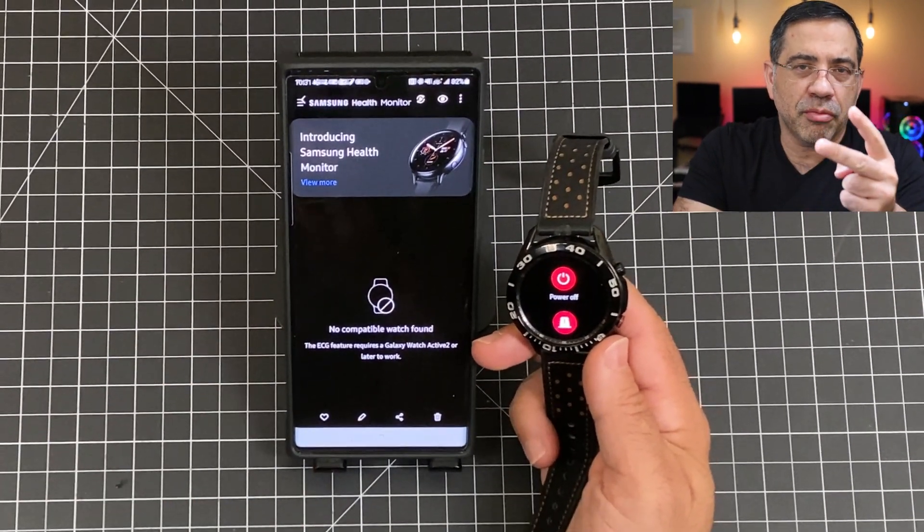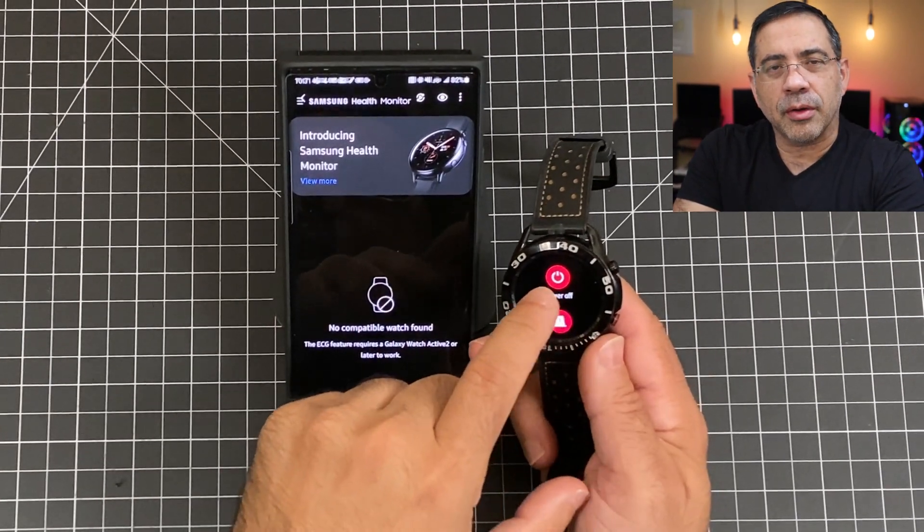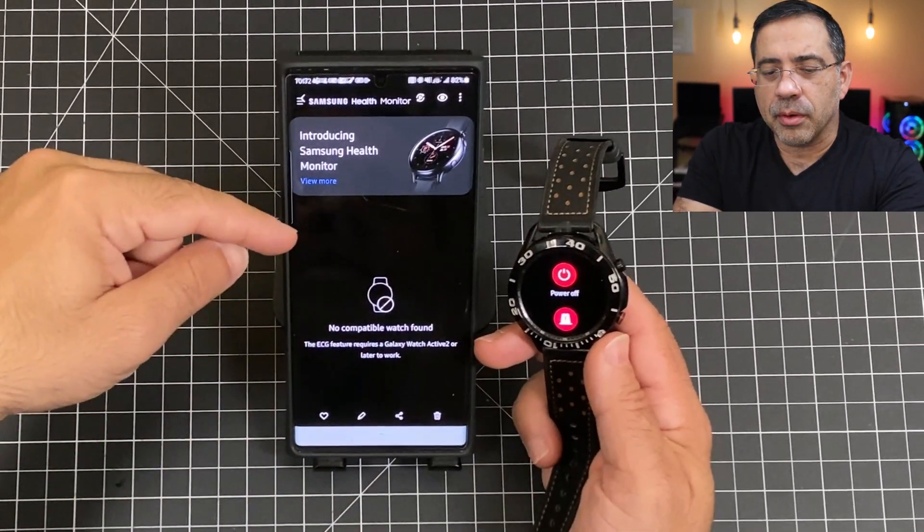I've had this happen to both of my watches, so I'm going to power it down. Once I power it down and reconnect, the app will no longer have that error message. So now that you've updated your watch, installed the app, and turned off your watch and started it up again.